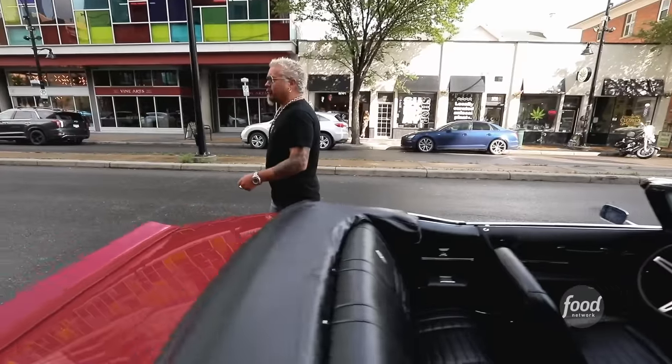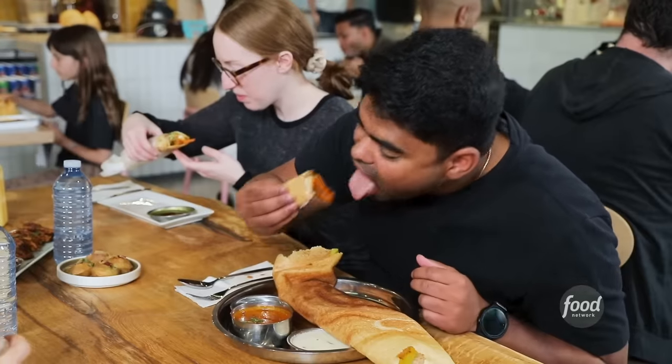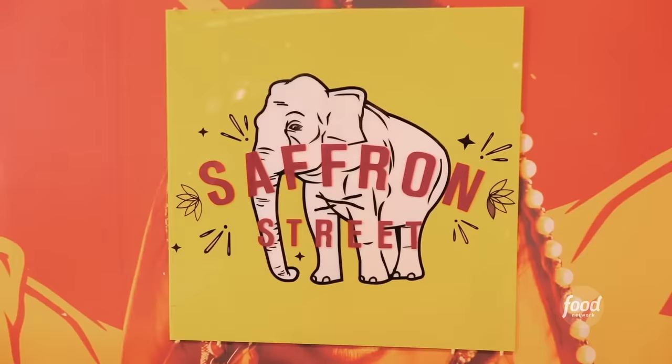I'm back here in Calgary, Alberta on 1st Street at 1st Street Market, Big Food Hall. We're talking about Indian food — not Northern Indian, which everybody really knows. I'm talking Southern Indian, the street food, the handheld food. I hear there's two buddies in here and they're knocking it out and they're scratch making it all. This is Saffron Street.